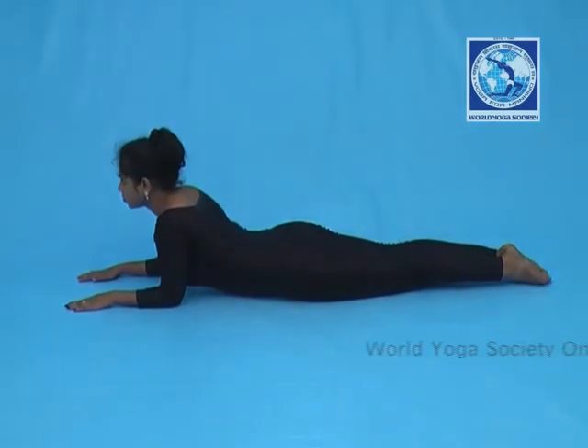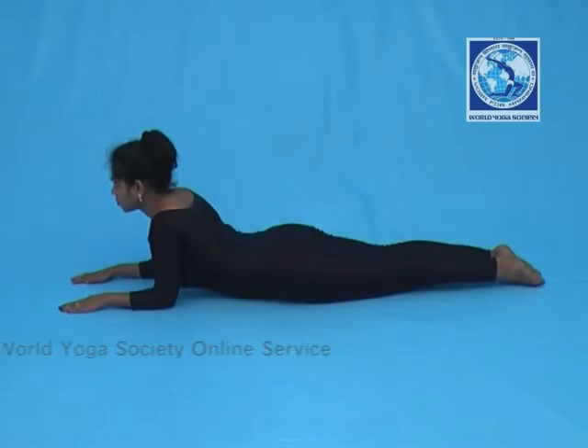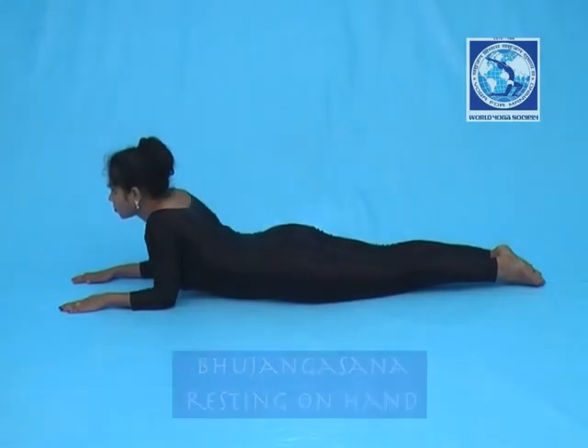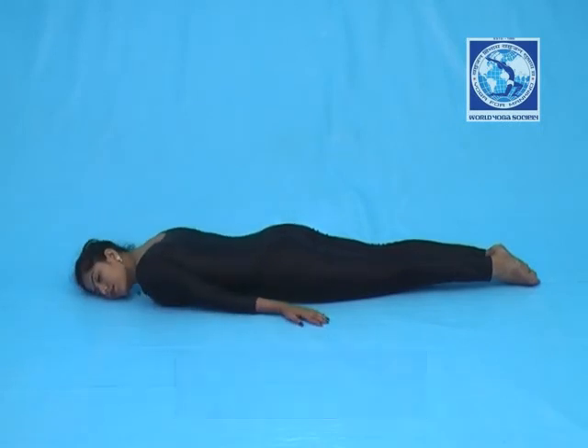Now hold this position till you finish count as suggested. Exhale while returning back and rest the body on the floor. Take rest in Savasana.